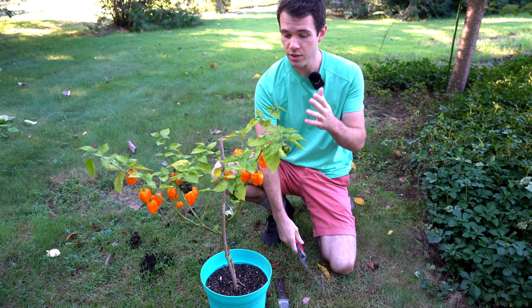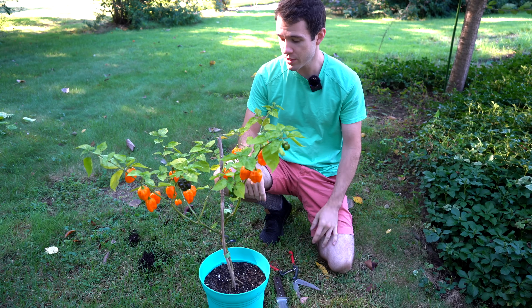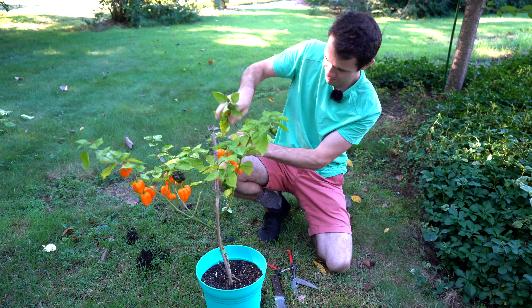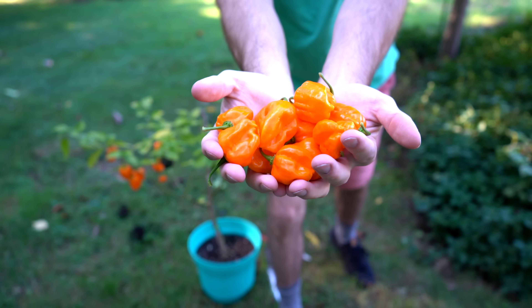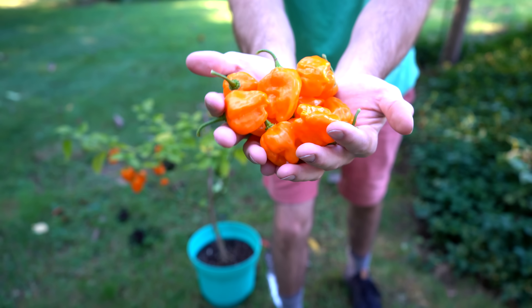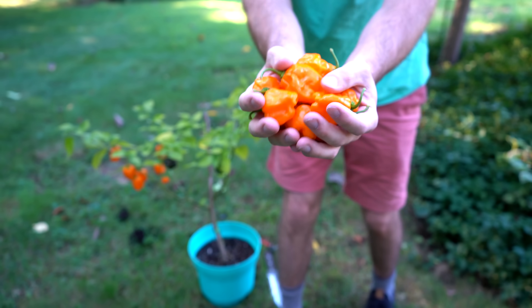So here we are — this is our Numex Suave orange pepper plant, and it's loaded with ripe peppers. The first thing we're going to do is harvest all the ripe peppers and the unripe peppers. These look like spicy peppers, but they're actually not spicy at all — maybe just a little touch of heat. They taste like habaneros, so awesome peppers.